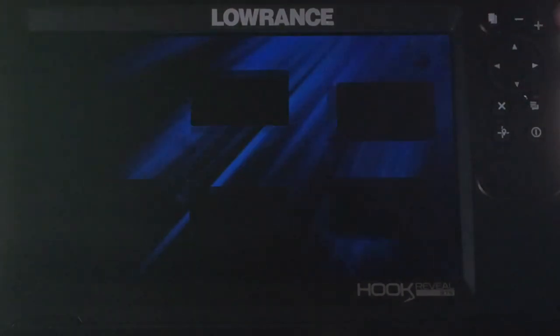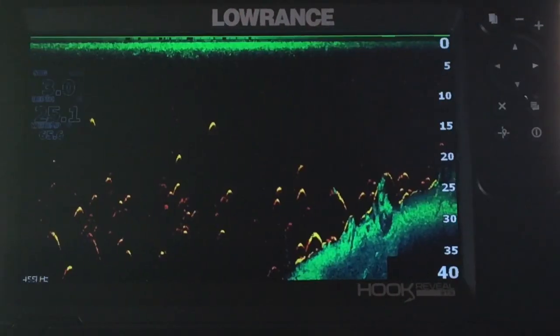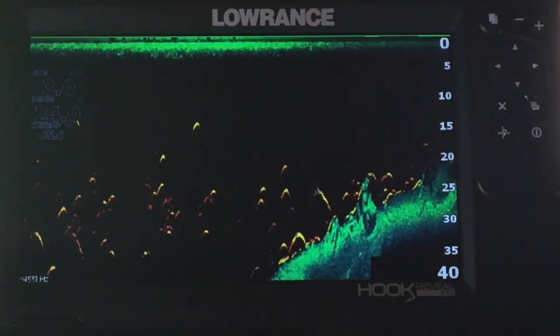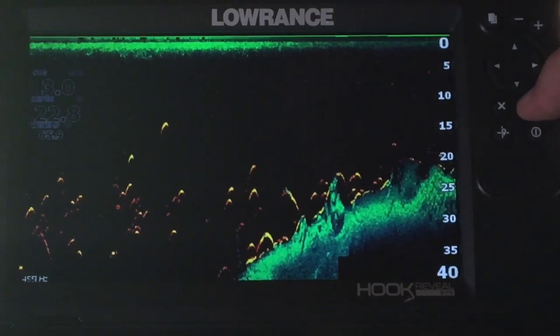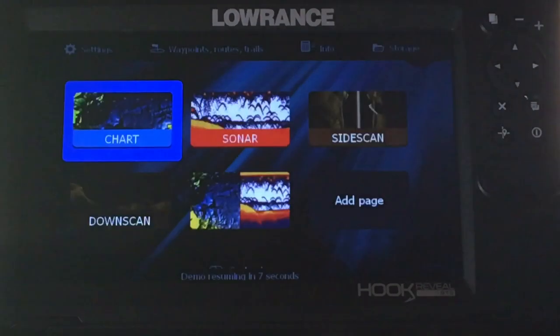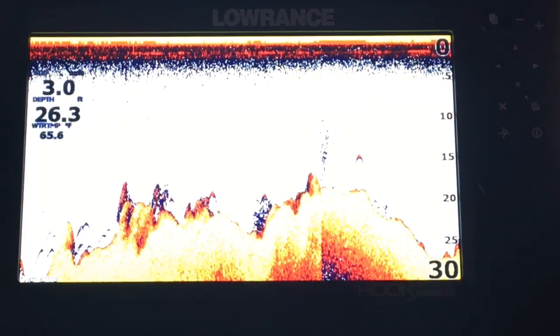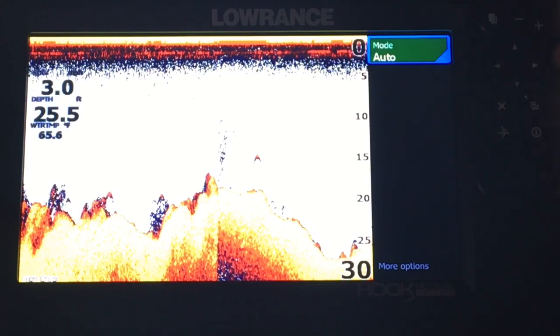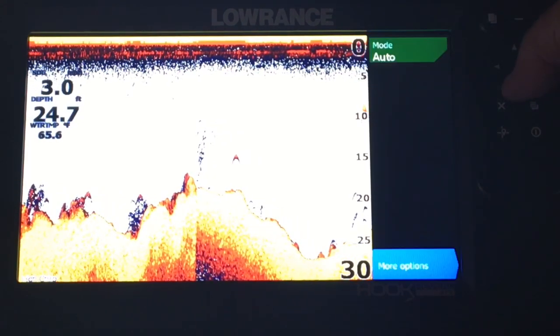Let's go to our page button and select down scan. We highlight down scan and click on that. Now your down scan comes up — it's got fish reveal on. You want to know what you can do with down scan? Enter into it, click on it, and here we go with our options again. Let's exit out and go over here to sonar. Click on our sonar — there's our sonar page. We can click on that enter button and the same thing: we got auto modes or more options.